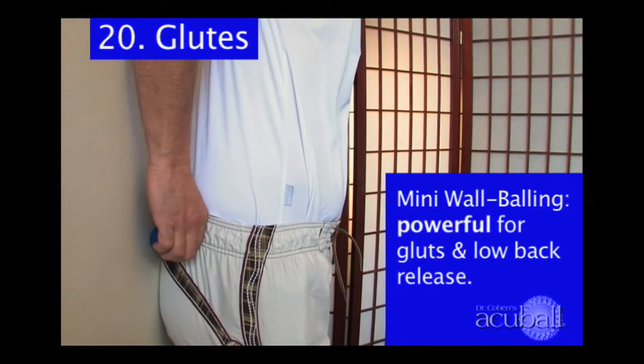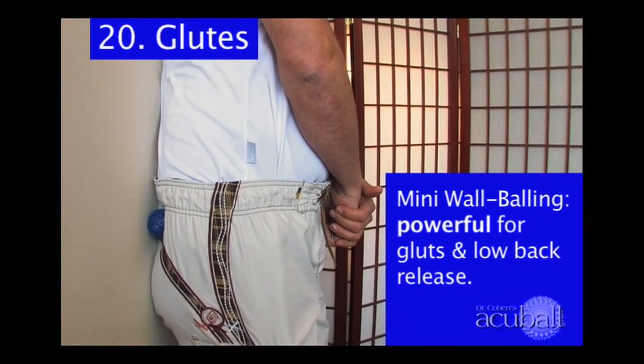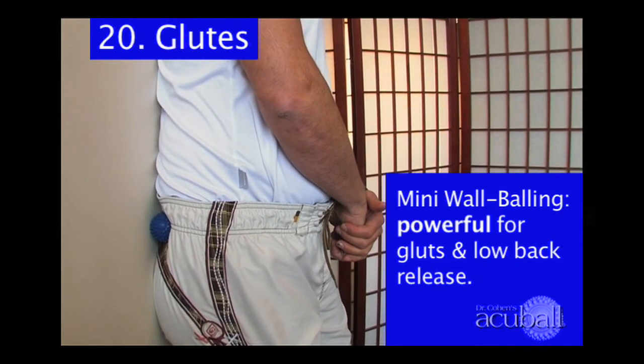I recommend athletes do this before they go for a run, play hockey, play tennis, or golf to release contraction so that they improve the function, strength, and flexibility of the muscle.